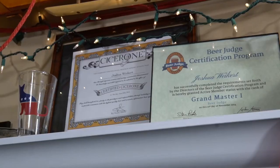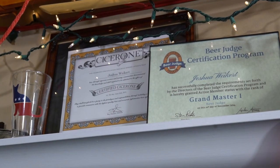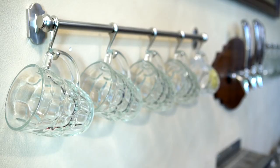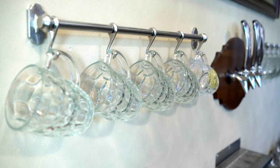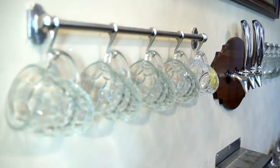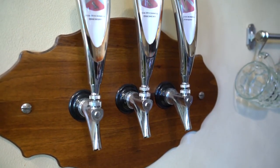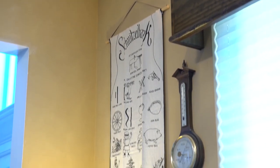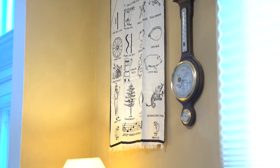Hi, my name is Josh Weichert. I'm the author of the Beer Simple blog and I've been brewing for about 10 years now. We're here today to talk about low alcohol brewing, session brewing for lack of a better term, though as we'll see, session beer is kind of a misnomer.